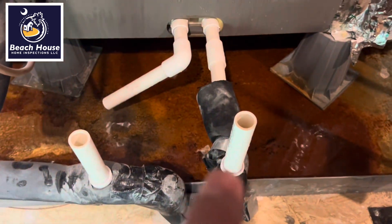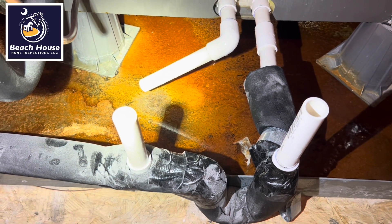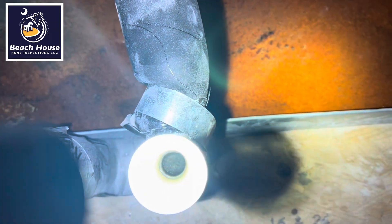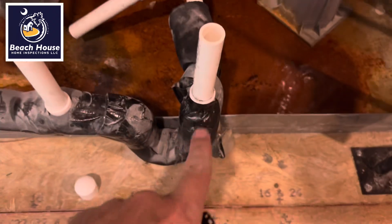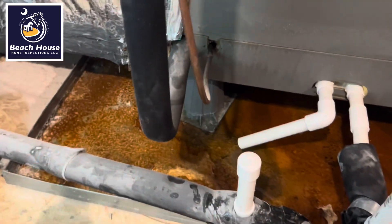The homeowners have had the HVAC contractors here two times. They couldn't figure out why there's water coming out of the overflow on their evaporator pan. It took about 10 seconds to find this — there's an obstruction inside of that pipe. Somewhere in here it's plugged, so the water's not draining to the exterior.